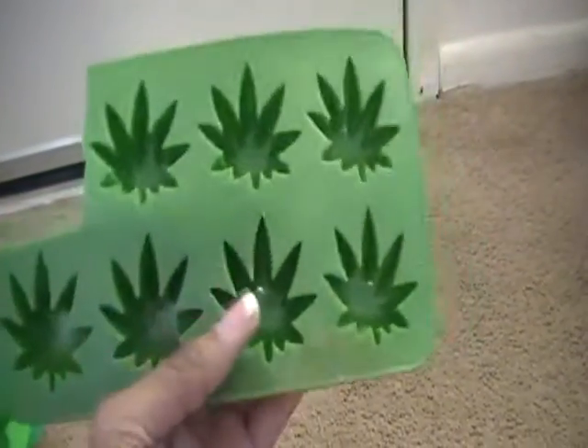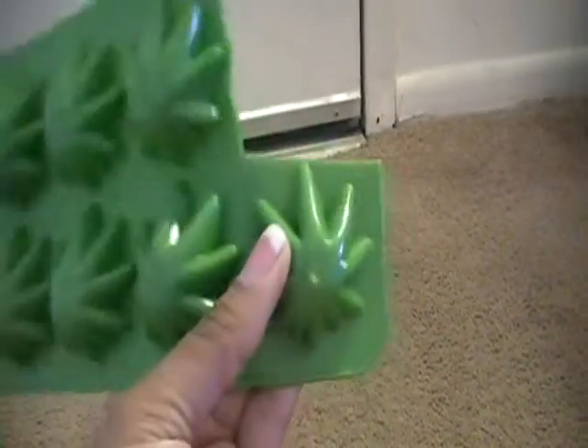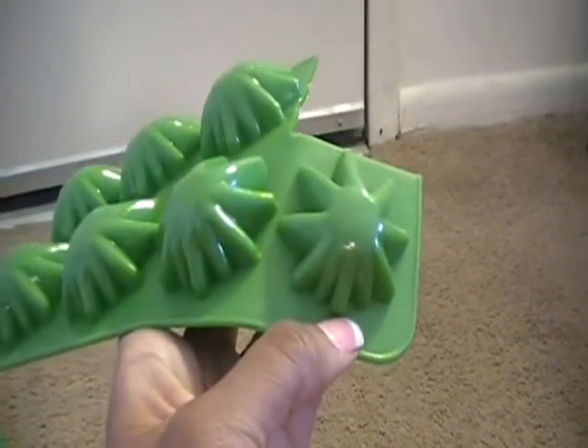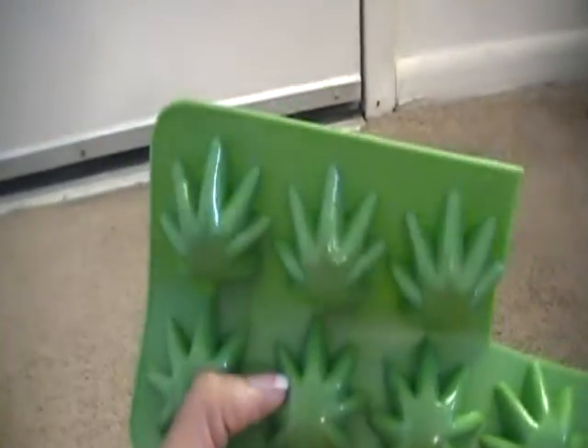And then I have this leaf mold, and I'm only going to keep two of these as well. I have one that I cut already and then I'm going to keep this one. So one, two, three, four, five, six available.